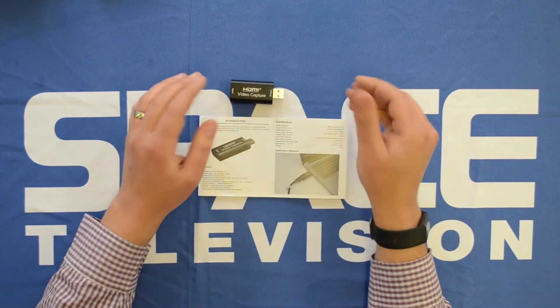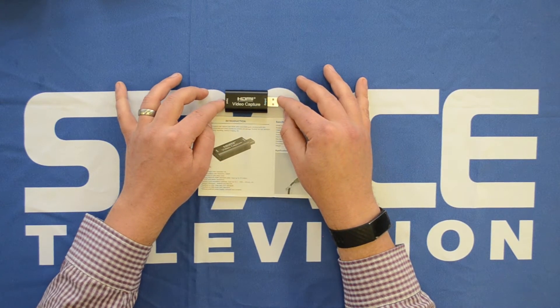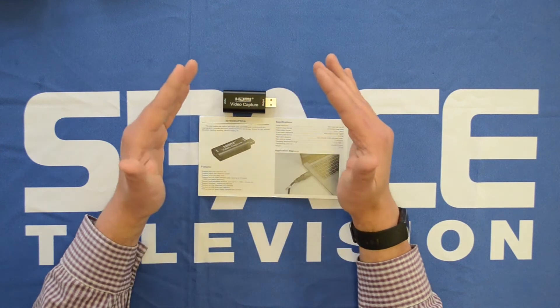Having the correct hardware in place is important for this device to operate correctly. I've spoken previously in another video about the hardware that's required — the PC hardware — in order for this device to operate smoothly.